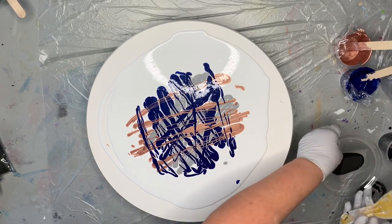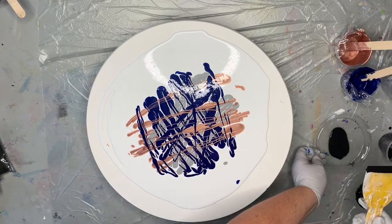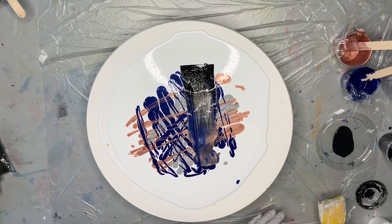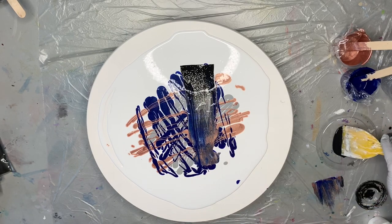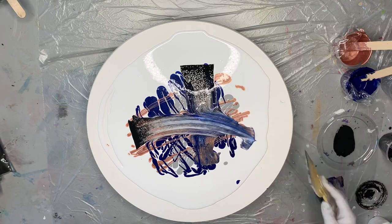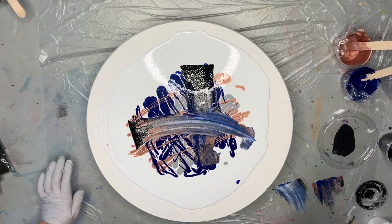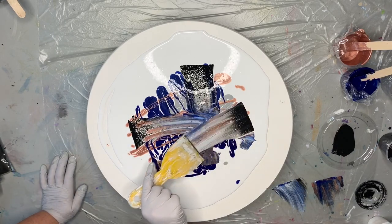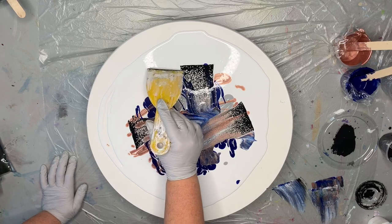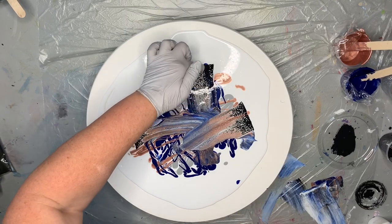I'm using my little putty knife and I'm just going to take my cell activator, load it onto the putty knife, then lightly swipe through, then wipe it off on my plastic plate so I don't drag it back through again. Starting out here in the white and dragging across lightly. I can see if I drag from the outside in there are some heavy lines, but as I tilt, most of that should tilt off the project.